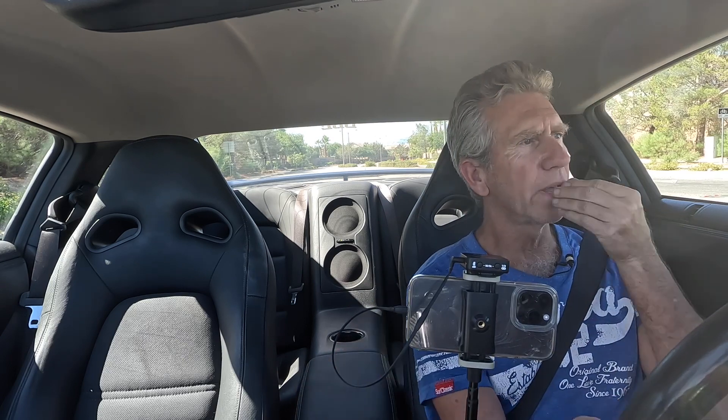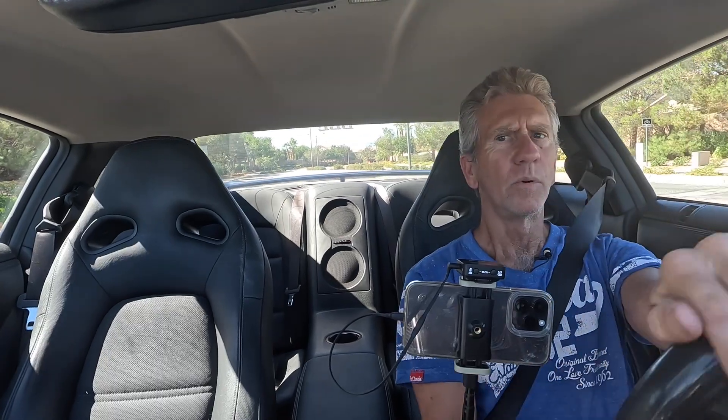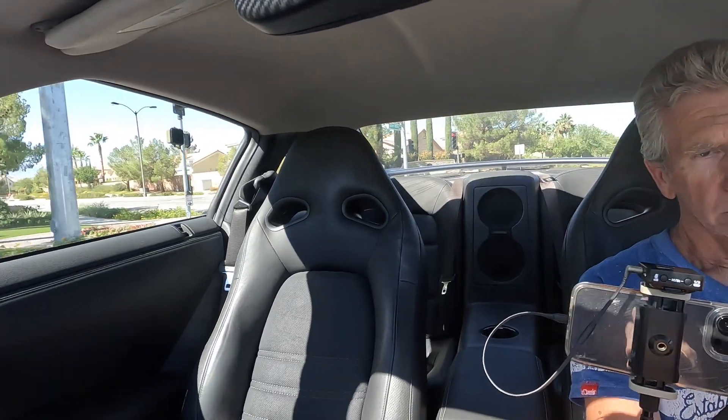Let's see what city mode feels like — whoa! That's already a little touchy. I didn't really expect that just going to city mode. The shifts actually felt a little quicker. I was really lazy on the throttle but it just reacted so much differently. I'm going to change it to sport mode now.